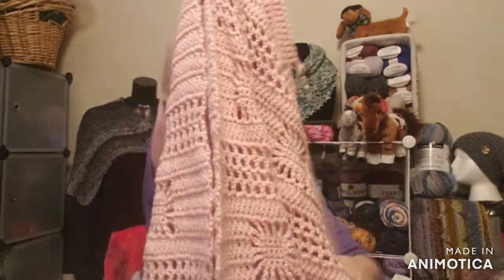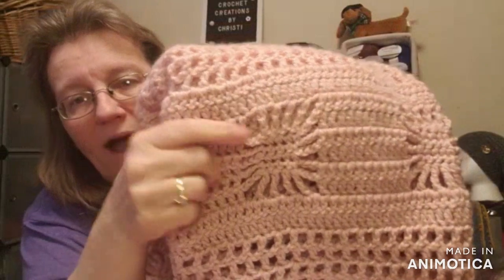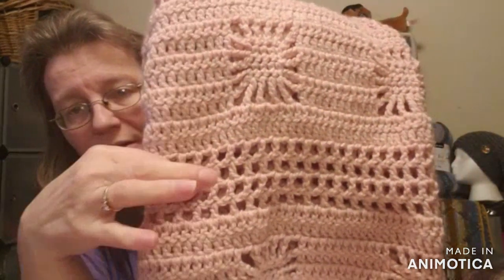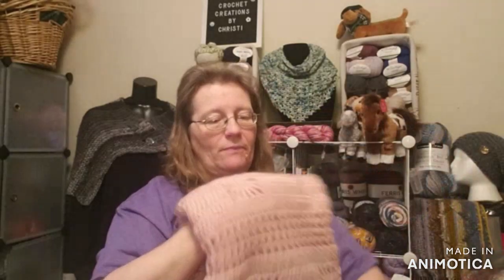I'm almost done — two repeats left and then I'm calling it done. She's going to get this pretty soon, and of course it's meant for when she's a little older, so I wasn't in any hurry. It's a beautiful spider web. I've done the spider web many times but never with this in between — this is the first time I tried this variation, and I don't know if I like it as much as my usual version.